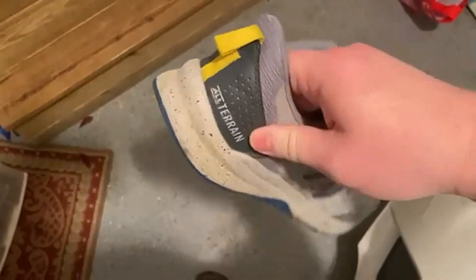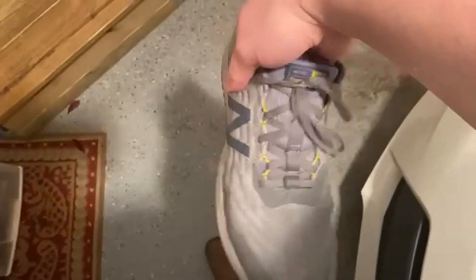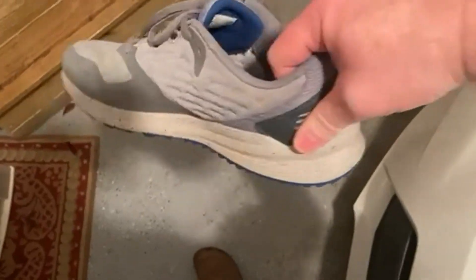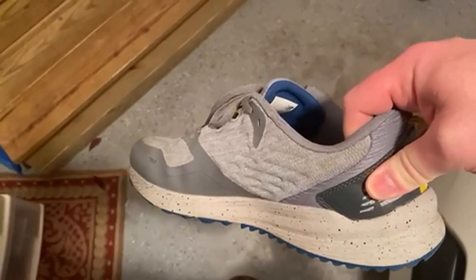My son, who's 21, wears this shoe all the time. This has been his go-to for quite some time now and he's been really, really happy with them. Very happy and would definitely recommend these to other people. So go check them out, see what you think. Hopefully you'll like them as much as I do.